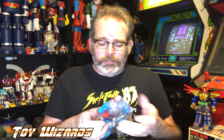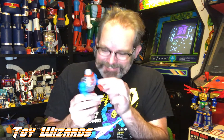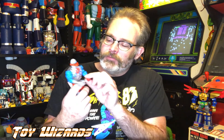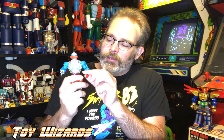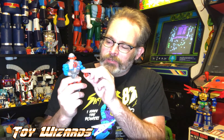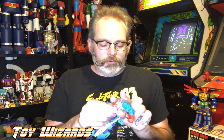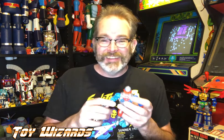If you can get a Scareglow or a Trap Jaw or an Orko, more power to you — because I think they might be difficult to get later on. Come on out, Roboto! This is a great figure. Yes, you can see the little gears click, and his mouth makes mouth noises. I am not talking — this is just what happens when I turn Roboto.